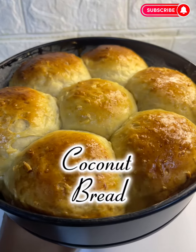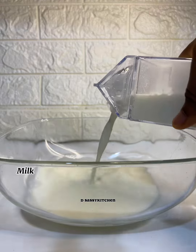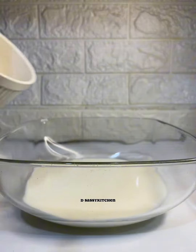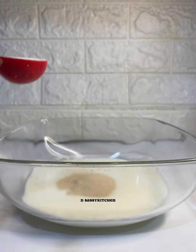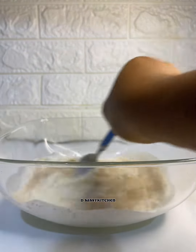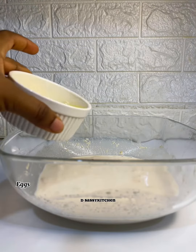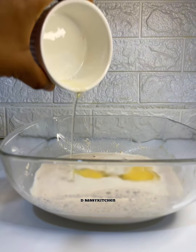Hi sassy lovers! Today I'll show you how to make one of my favorite types of bread. I'm super excited to share this recipe with you because it's my favorite. If you know me well, you know how much I love coconut bread. So let's dive into the process.